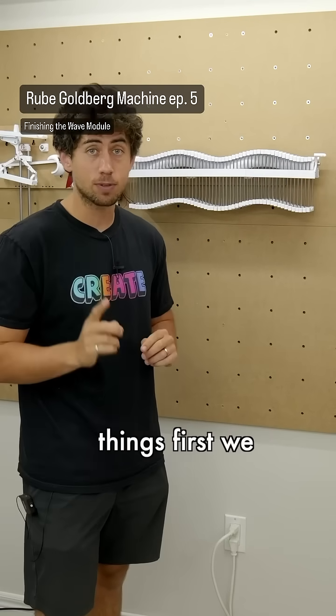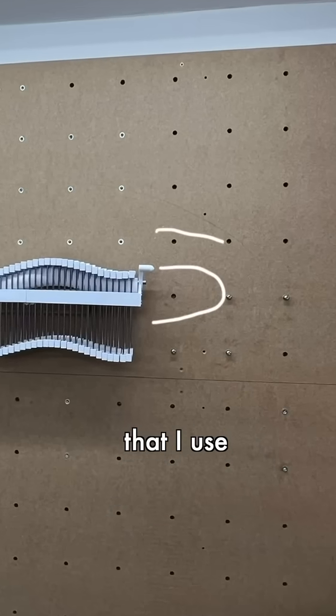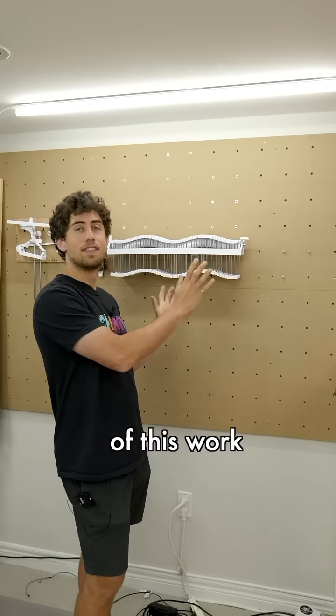Let's finish off the wave module. First things first, we need a way to get the ball from the top bunk to the bottom bunk. Many of you suggested using a reverse C-shaped ramp, but my concern is if the ball comes in with too much speed it might go past some of the bottom waves, and that would have made all of this work pointless.